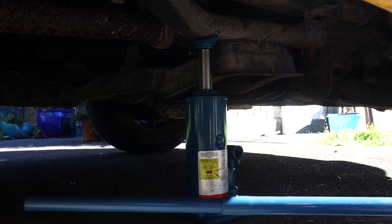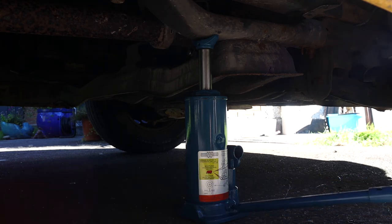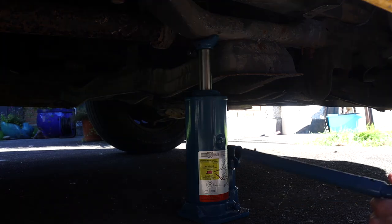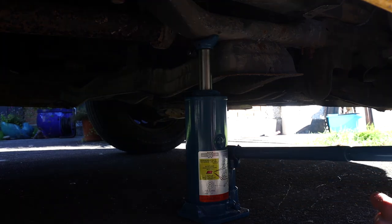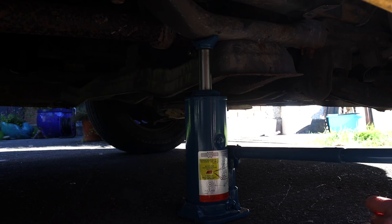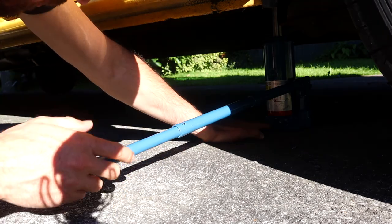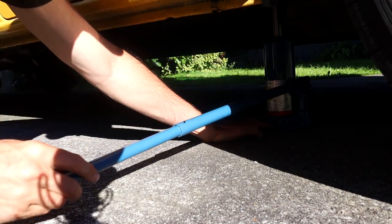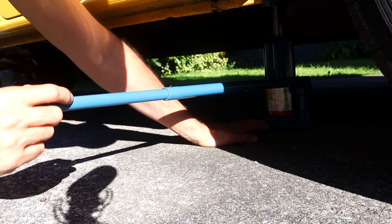The way you do that is with the bar — just slot it in there and turn it right. Switch the bar around and slot it in here. Now the next thing you want to do is jack up the van, so just keep an eye on the jack.